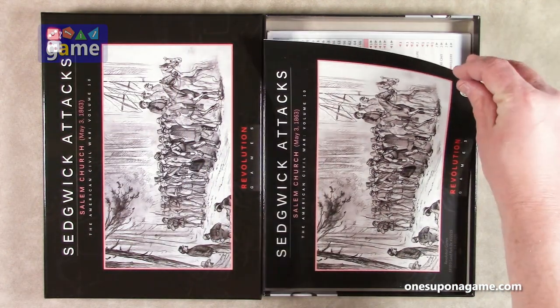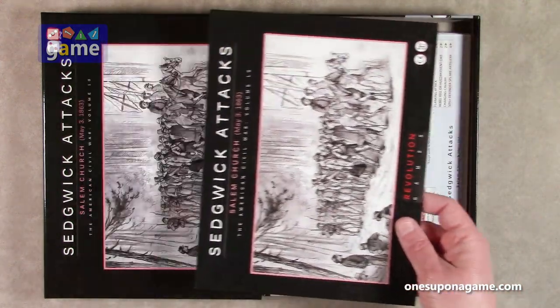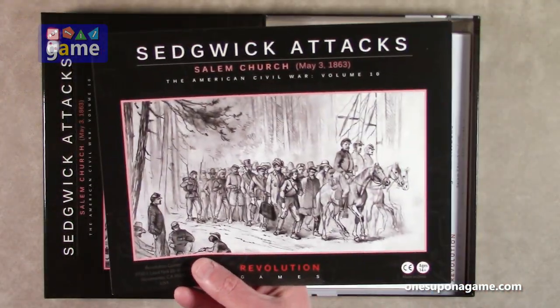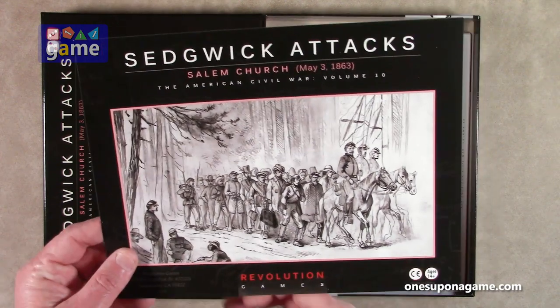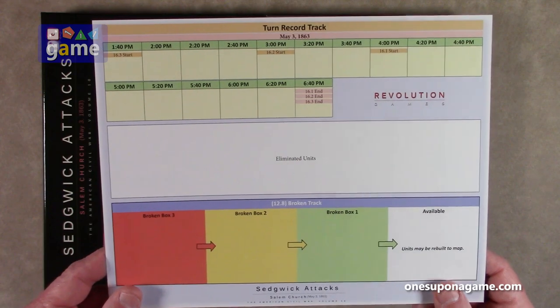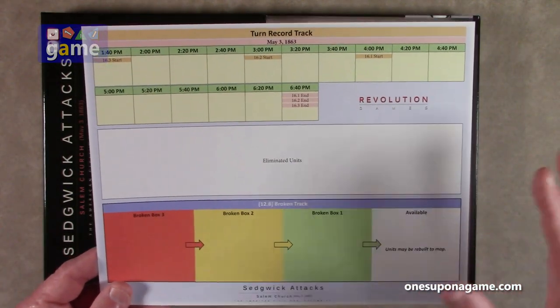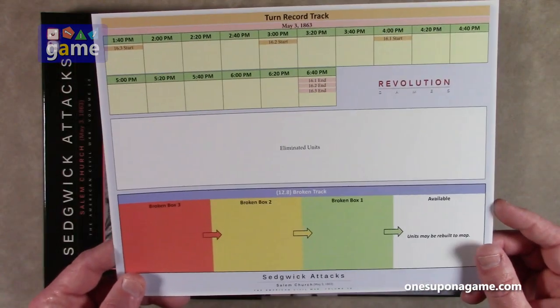If you buy the bagged version, you'll notice you've got the cover right here. On the back you'll find the turn record track, the broken track, and a spot for eliminating units — this will sit on the table next to the map. They make good use of not wasting materials.